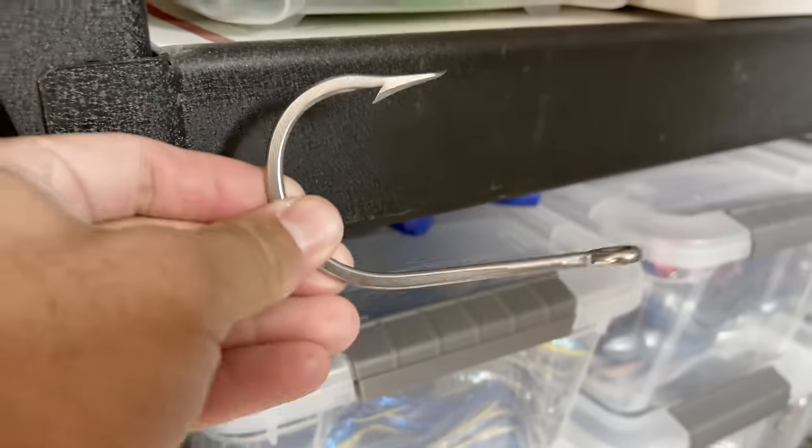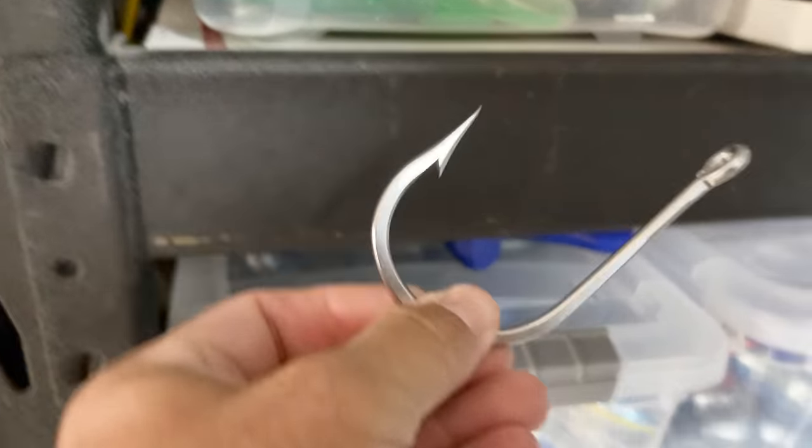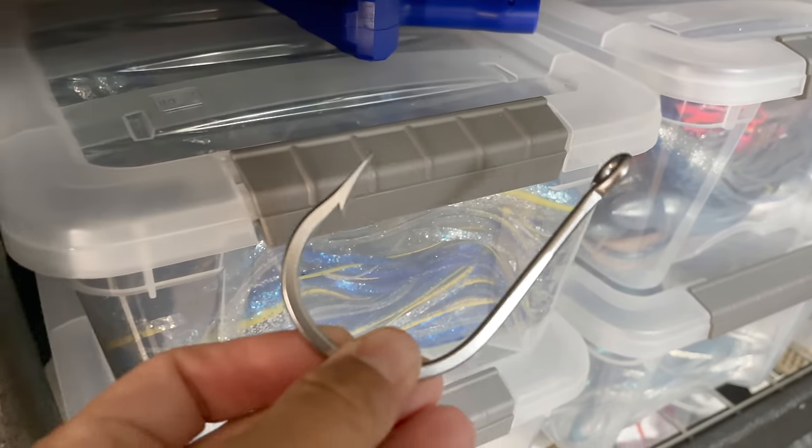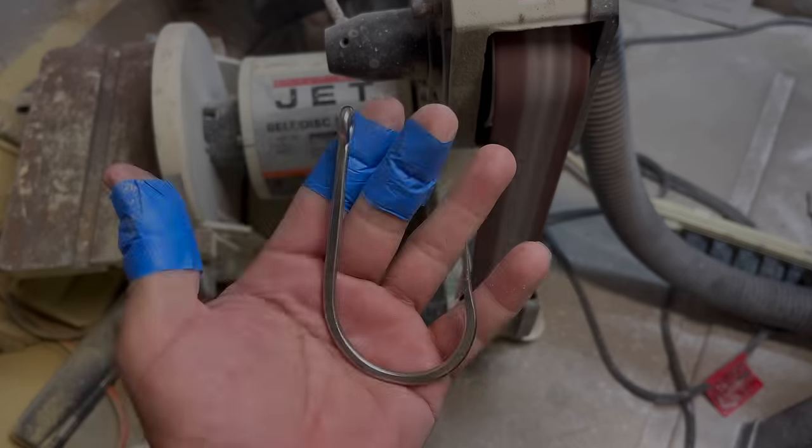After putting the camera down and wedging it and really bending it open, it's about where it is right now — it's pretty bent open, which is what you want. Good stuff.